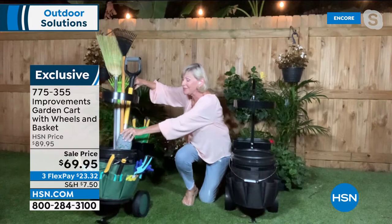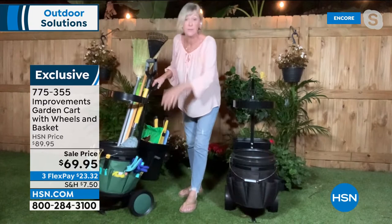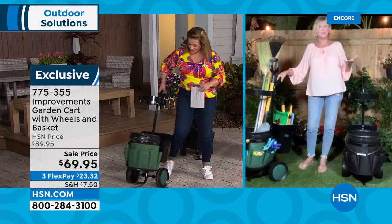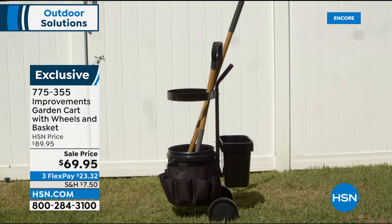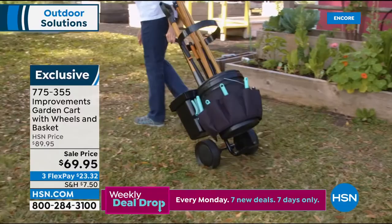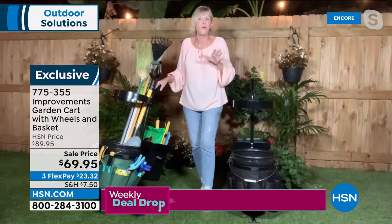You get the beautiful 16-pocket organizer held on with hook-and-loop closure. Everything at eye level while you're down on the ground, ready to go. You can move it up to the top ring if you prefer to work at table height. This cart does it all — gardening in spring, raking leaves in autumn, even de-icing in winter if you live up north. It's an amazing utility cart as well as a garden organizer.